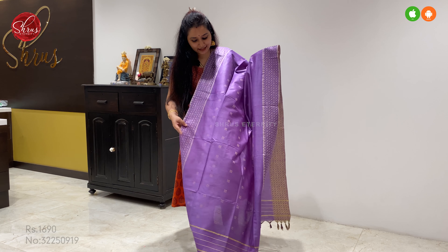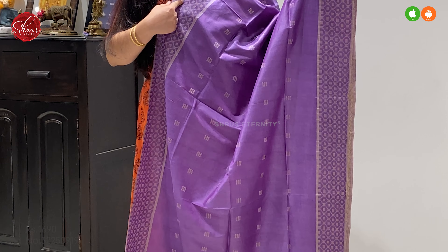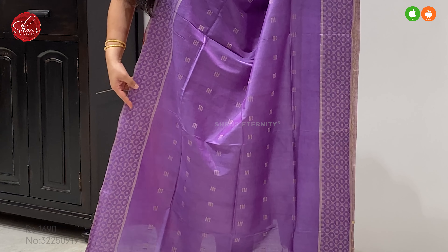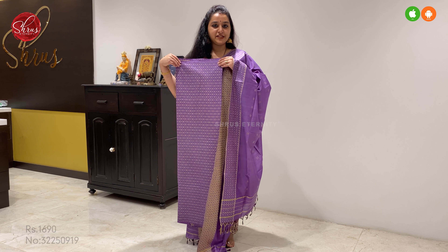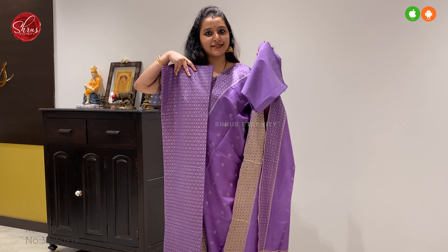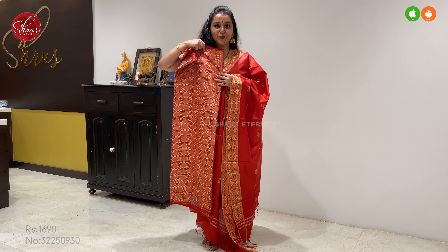First we have a very pretty light lavender. The dupatta has woven borders on either side and tiny thread woven buttas on either side across the whole body. This comes with a very pretty fully woven top and a beautiful plain border. Price at 1690.